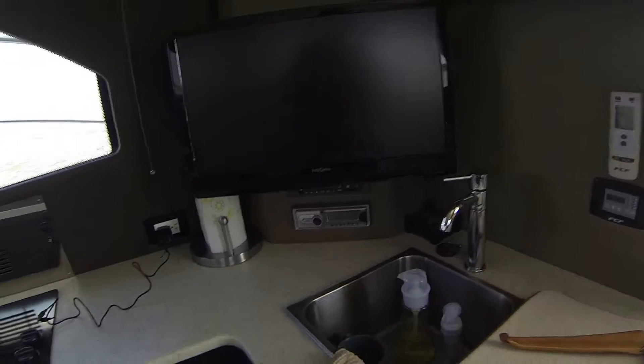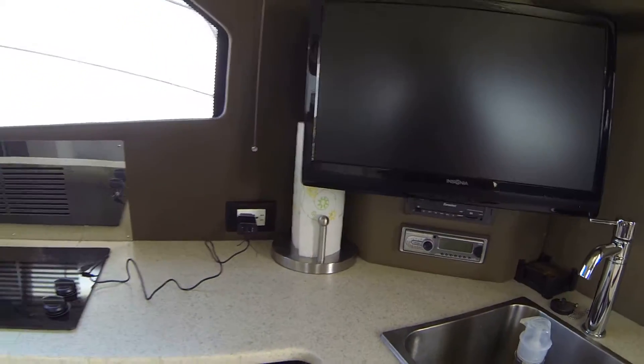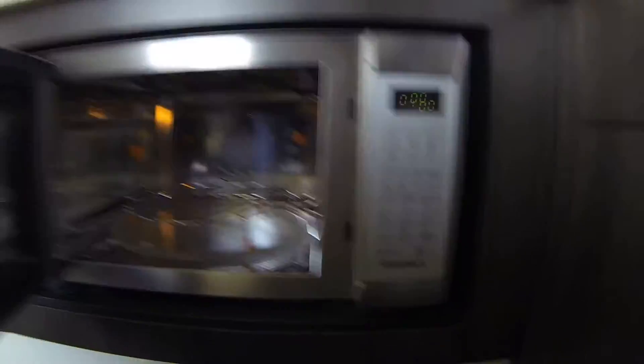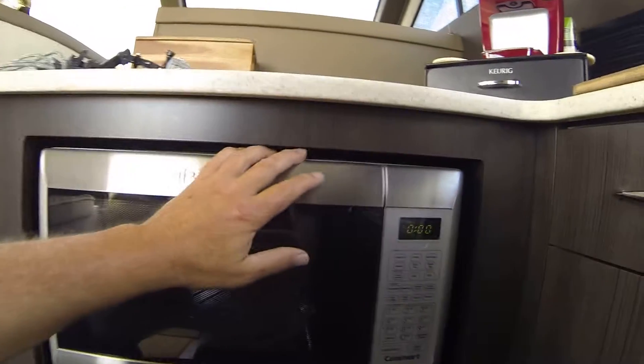It's got a CD player, DVD, and sound system that sounds really good. This Cuisinart microwave slash oven — you can actually bake things in it; it's got a heating element.